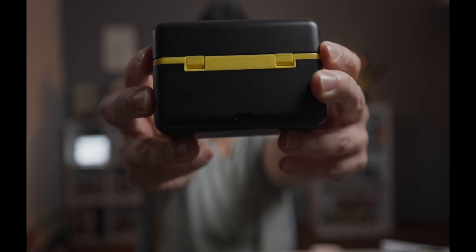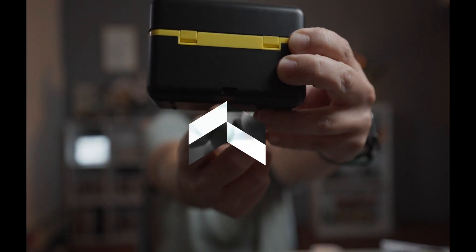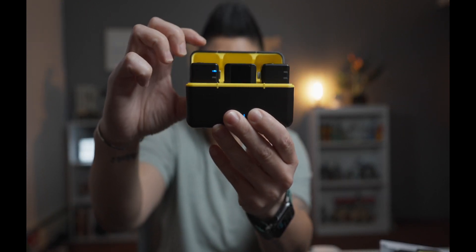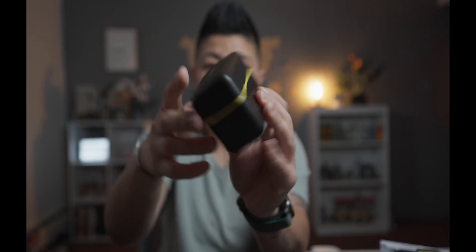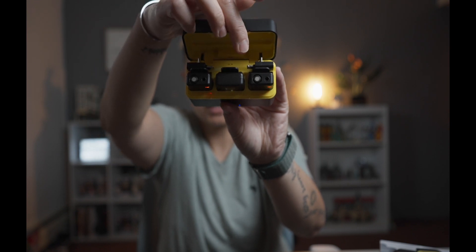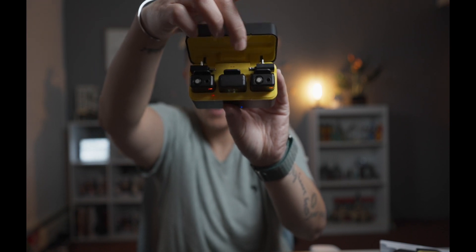It is charged by a USB-C port right down here. And this case is also magnetic, which is really nice. Inside, there are the two transmitters, receiver, and these little adapters that you can connect to either USB-C for Android or Lightning for iPhone.